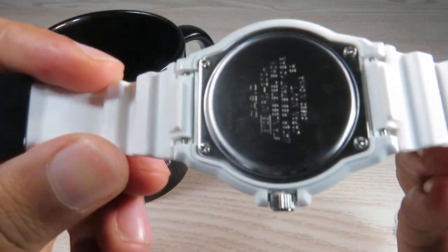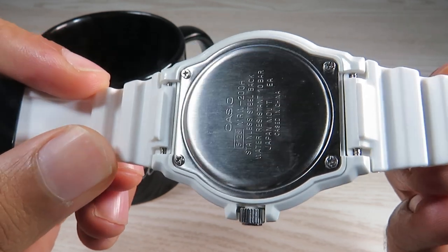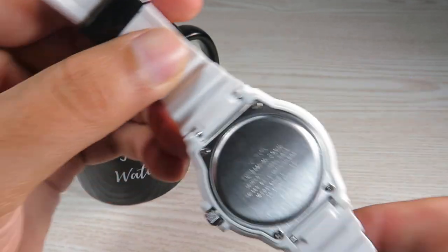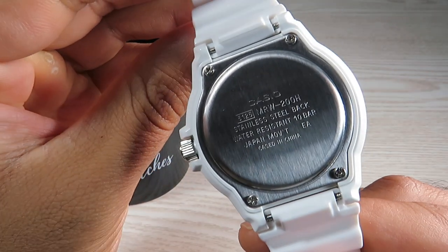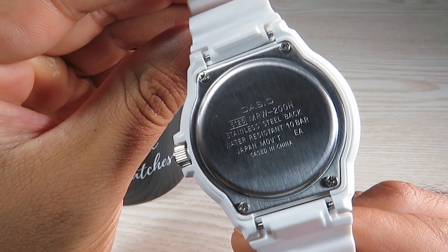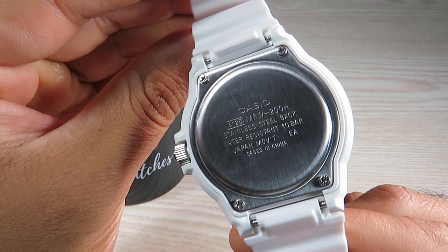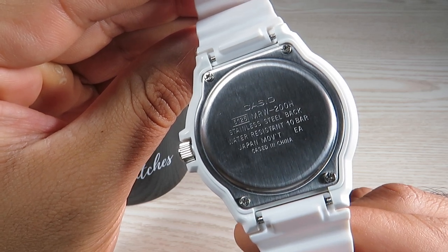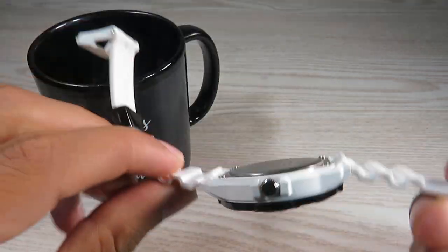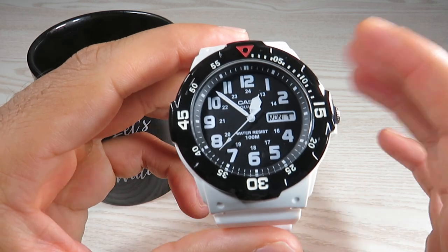The caseback is screwed on — you can see four screws holding it in place. It carries information about the battery, the quartz movement, and confirms 100 meters of water resistance at 10 bar. It is cased in China, which is fine.